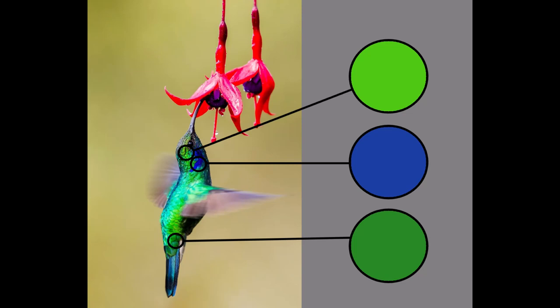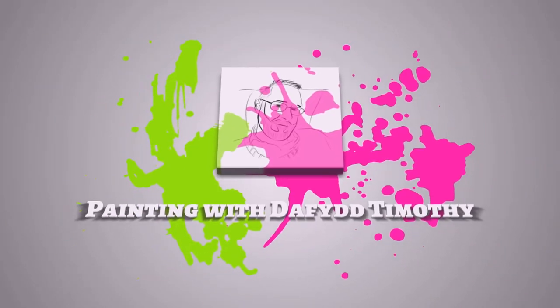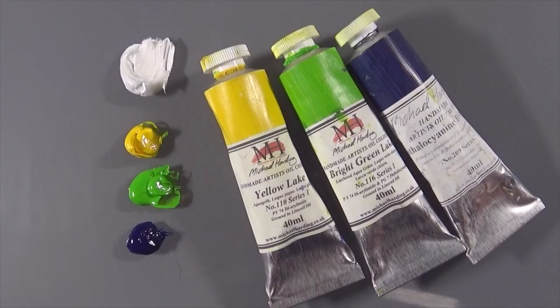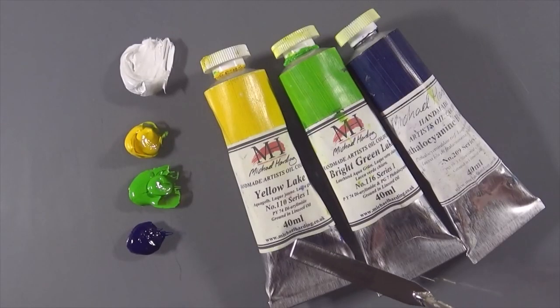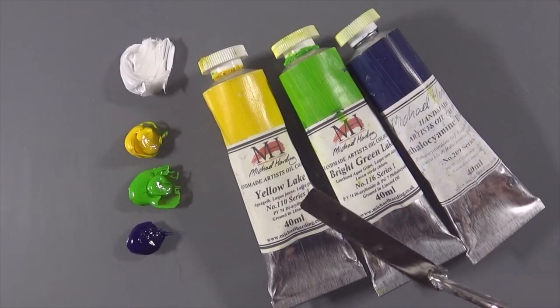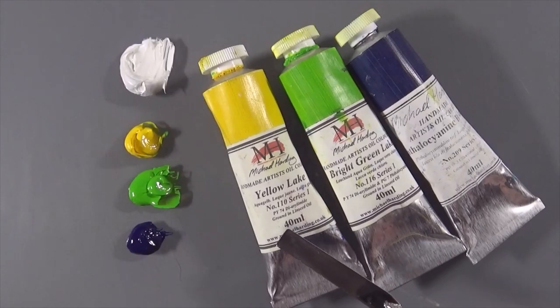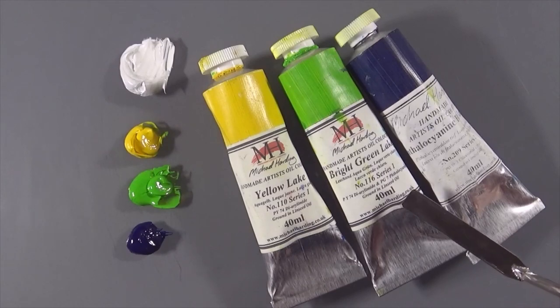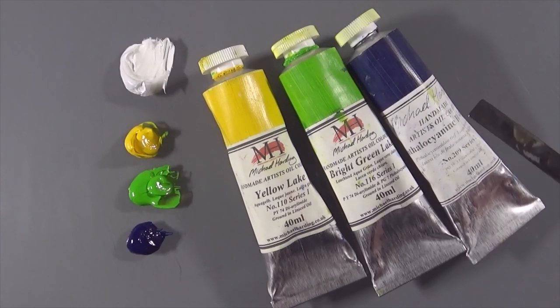I'm going to play with some super intense synthetic pigments today as we look at colour mixes for this hummingbird. Three ultra vivid colours: yellow lake, bright green lake, and thallocyanine blue. Yellow lake is diarylamide yellow, bright green lake is a mixture of diarylamide yellow and thallocyanine green and thallocyanine blue — they're all synthetic dyes rendered in pigment form.